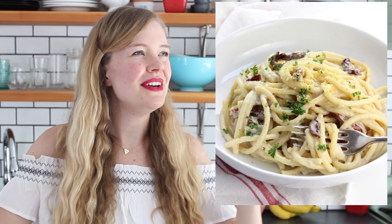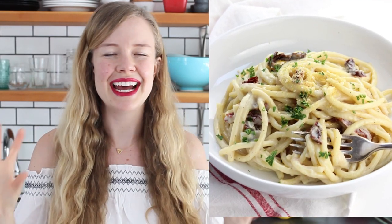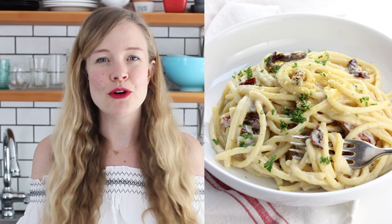This pasta dish only takes about 20 minutes to make — dinner on the table just like that. Salty, chewy, creamy, smoky. Love it. All of the delicious flavors normally in carbonara, except made vegan.